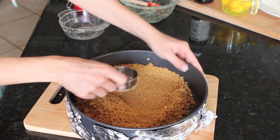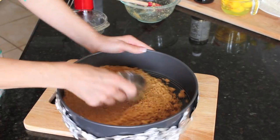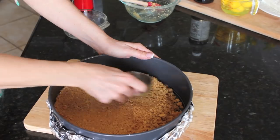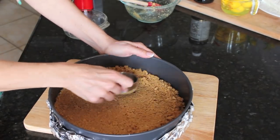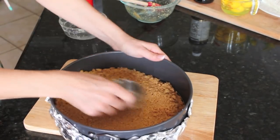Get it as even as you can. Remember, cooking is a work of art, so it doesn't have to be perfect. Every cheesecake is going to be different, every cake is going to be different, and that's okay. Food is beautiful just on its own.